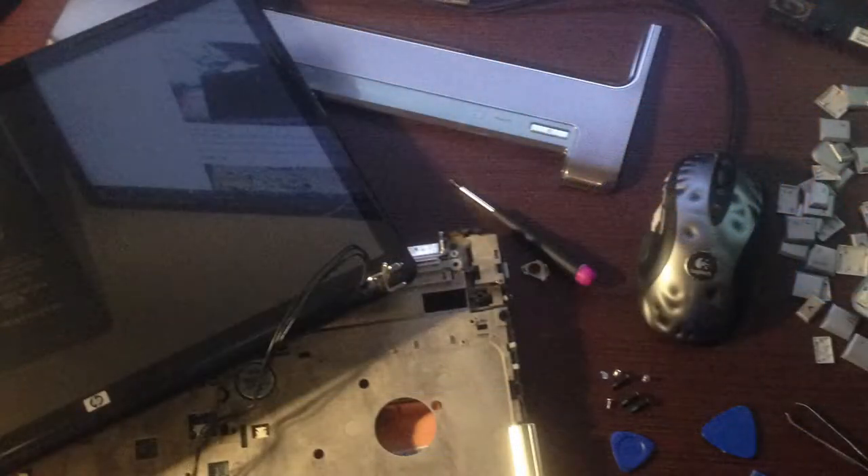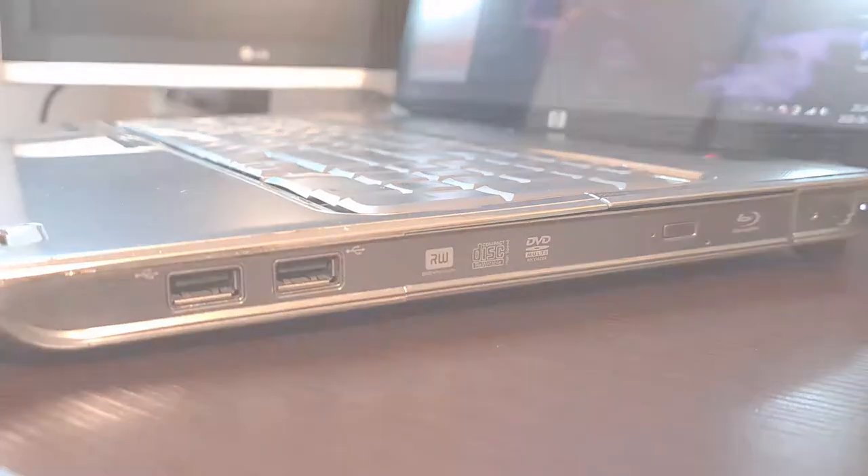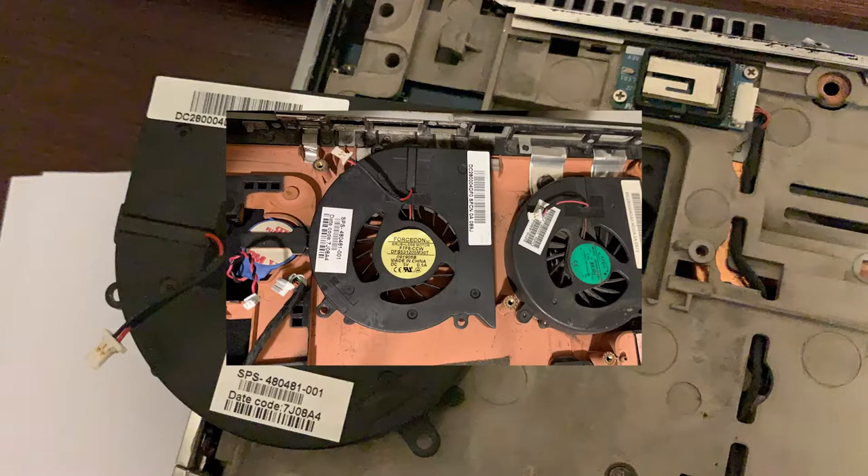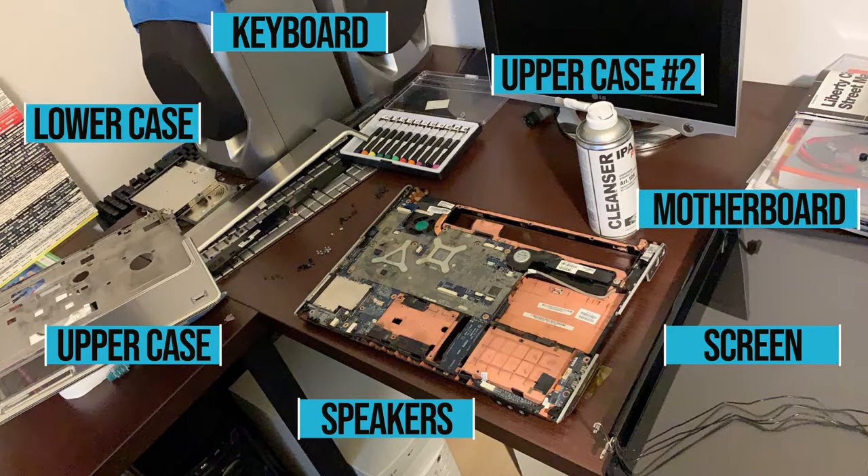I used this laptop as a learning device for assembly and disassembly, and it killed me with pointless complexity. In order to get to the system fan, I had to remove the upper case, the screen, the keyboard, speakers, other parts of the upper case, and many many other things. This is just insane.